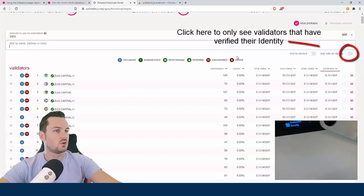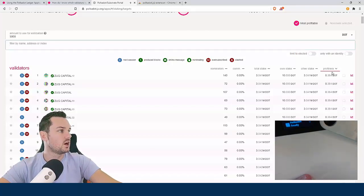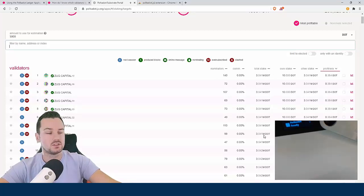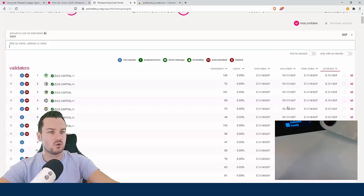Over here you can see the profit per era — it defaults to 1,000 DOT but you can put in your own number. Profit per era is basically what you'd get every era, and an era in Polkadot is 24 hours. If your validator is slashed or not included you might not get paid, but this is a guide. Also look at 'own stake' — this shows how much that validator has of their own DOT at stake, which is at risk of being slashed if they don't perform.